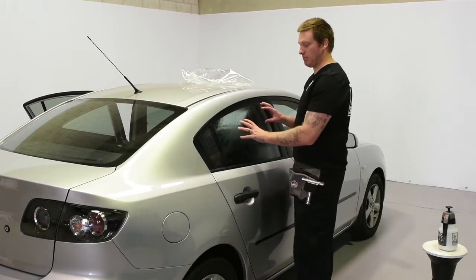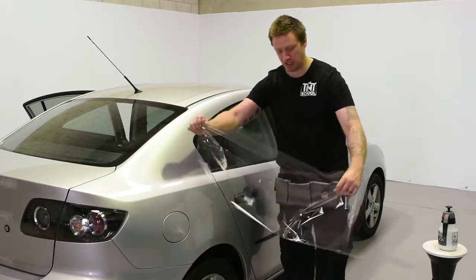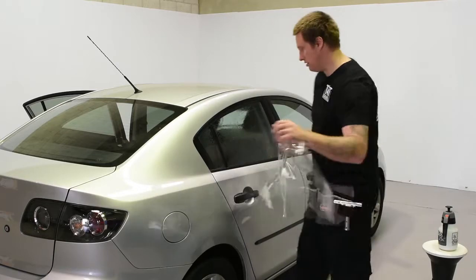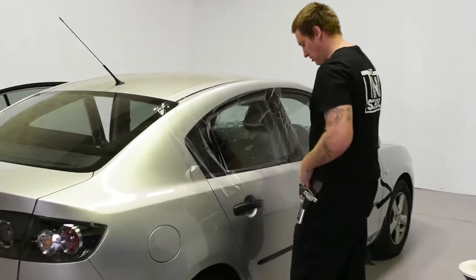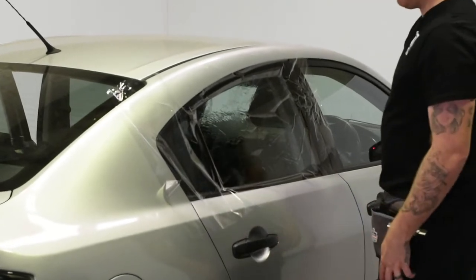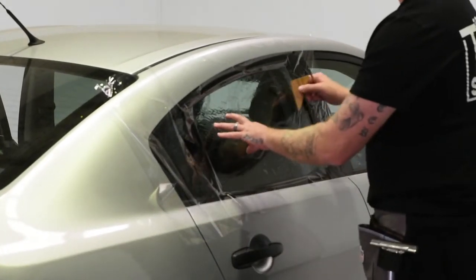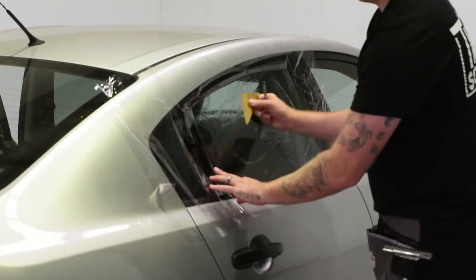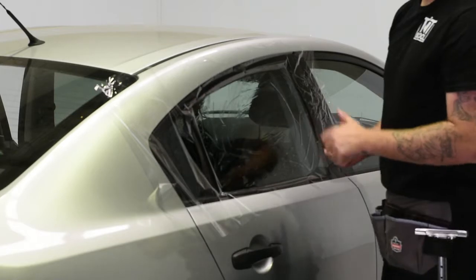Just thoroughly spray the window, and now what we're going to do is just get some backing sheet and put this on. So now with the knife — first of all, all I'm doing is locking this on so it doesn't move around. It's going to give me a more accurate cut.